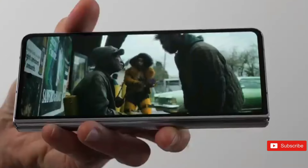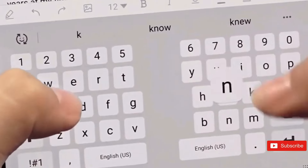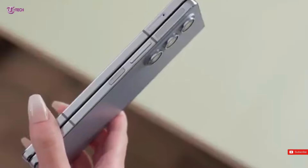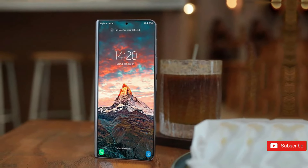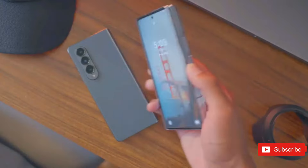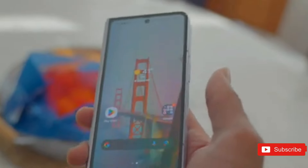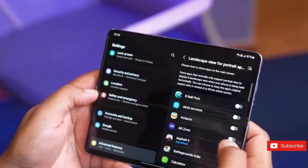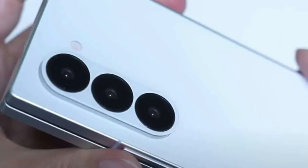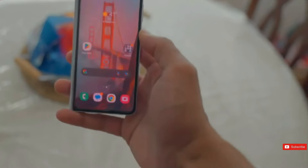The Samsung Galaxy Z Fold 6 will most likely feature a 7.6-inch 120Hz folding AMOLED display. These are the same specifications as the Samsung Galaxy Z Fold 5, although the Z Fold 6's screen could be brighter at 2600 nits. The folding screen may also be a greater resolution than the Galaxy Z Fold 5, which is 1812 by 2176, while the Z Fold 6 may be slightly higher at 1856 by 2160. Opinions on the size of the cover screen range, with sources claiming 6.2 inches, 6.4 inches, or 6.3 inches. The Z Fold 6 screen could include anti-glare technology or Corning Gorilla Armor, making it more robust than its predecessor.